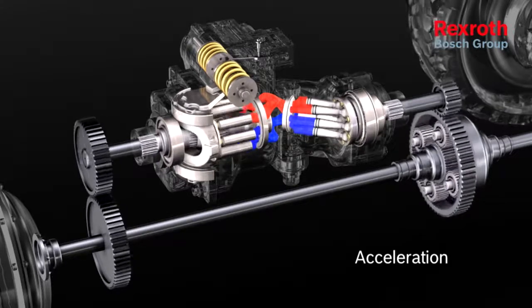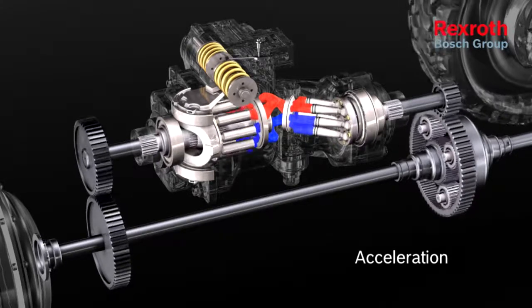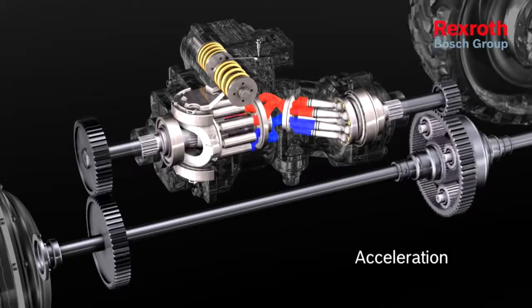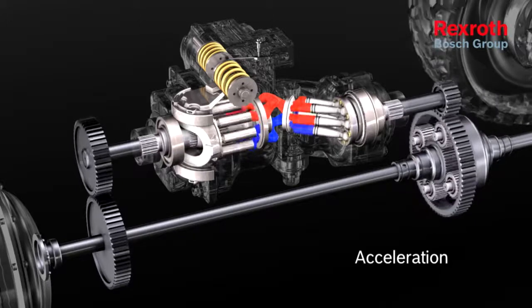the rotational direction of the ring gear changes and the speeds at the ring gear and sun gear are added together. The maximum speed is achieved at maximum swivel angle.